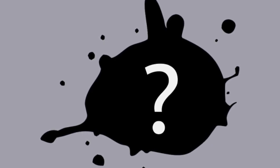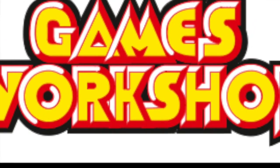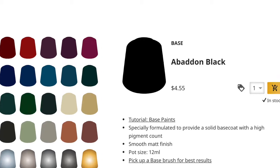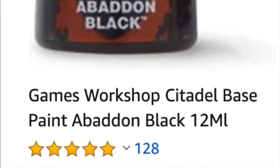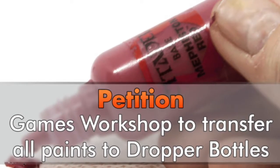So now that we have our criteria, let's get ready to rumble! In this corner, we have contender number one, weighing in at 12 milliliters per controversial proprietary pot: Games Workshop Citadel paints. Something odd I've noticed about GW paints is that their price varies greatly. On the GW web store they're listed at $4.50, and on Amazon they're listed at $8.60. So factor in the price you can get them at when making your decision. In terms of the new proprietary painting pots, some people love them and most people hate them.